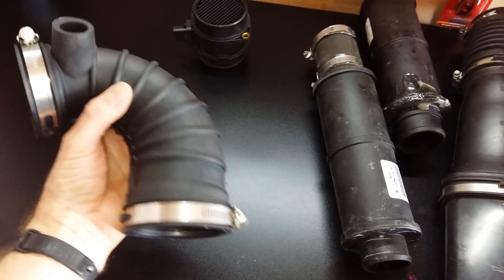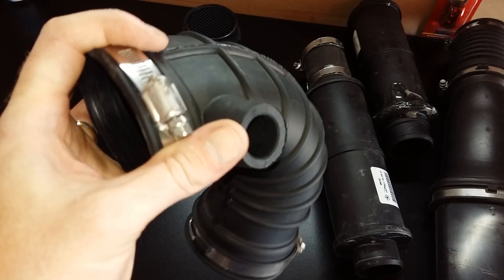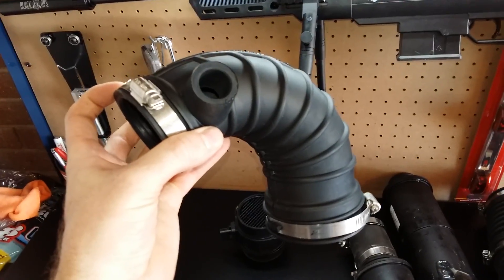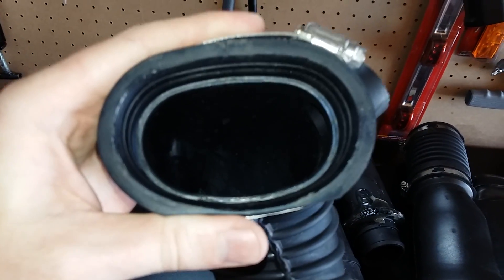This is where your CCV monitoring system goes — this is a temperature probe that comes in here. You guys have seen me do a lot of videos about that. So this will sit on your engine like this, and as you can see here, this is not a very good idea.